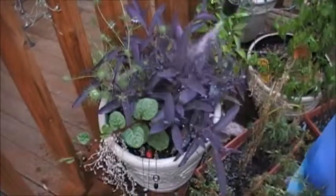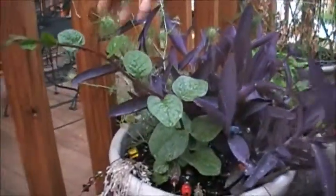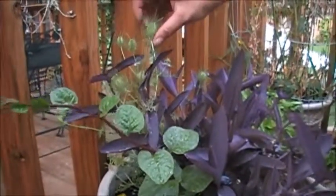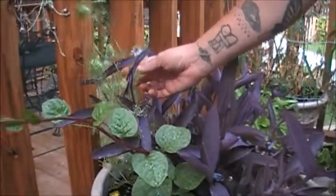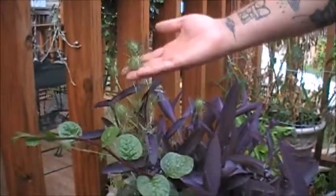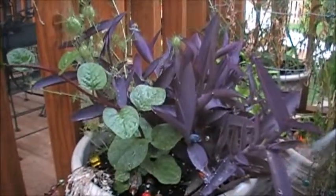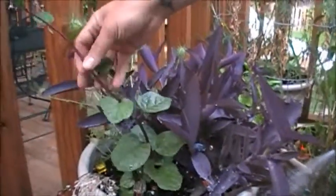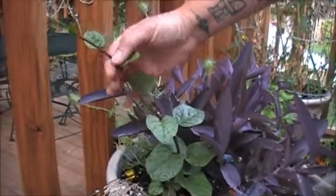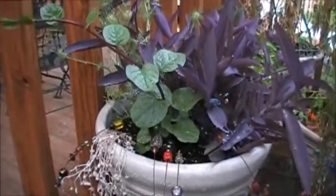I just wanted to show off this plant because it's so beautiful. This is called love in a mist — look at those pods, they're gorgeous. The seeds to this beautiful, simple flower are inside the pod. And this is wandering Jew, purple Jew, something like that. And then this is Malabar spinach — you can eat it. Look how gorgeous that is! It's a red vine and it just crawls everywhere. It's super gorgeous, great for photos.